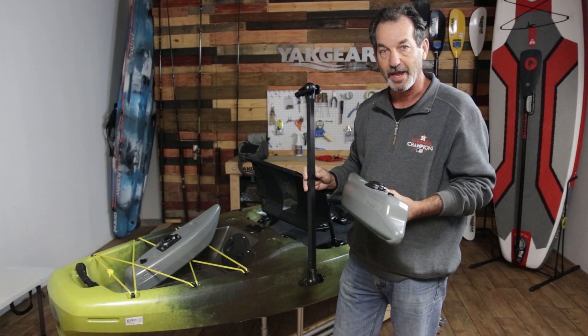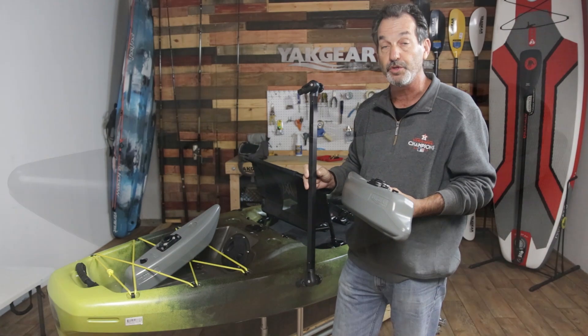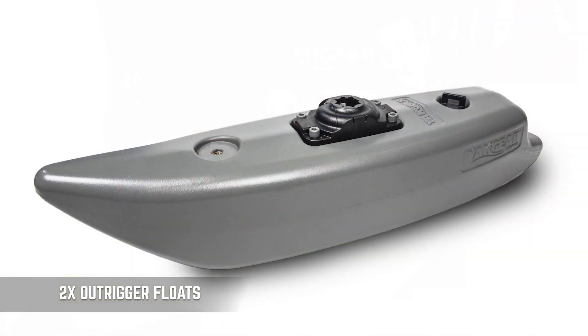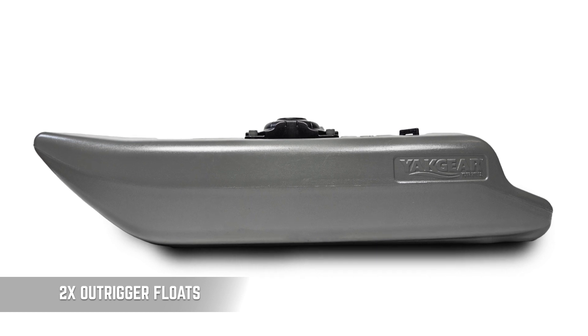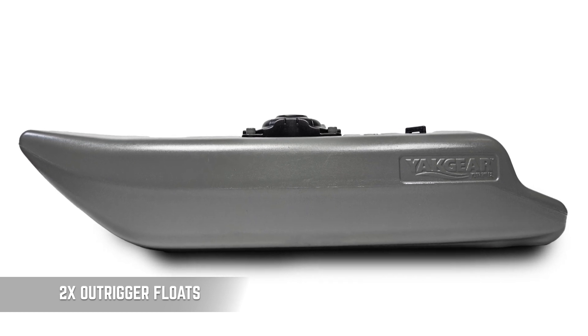This is Bill Bragman with Yak Gear and we're going to show you how to install our all-new outriggers. Your kit will come with two of our floats. You'll notice that our floats are a little different than previous years — we're now doing a blow-molded float.